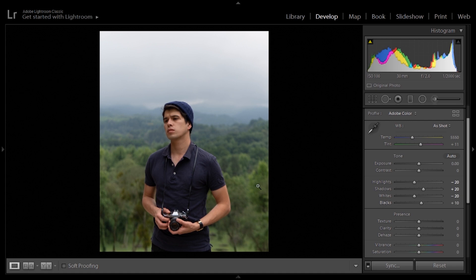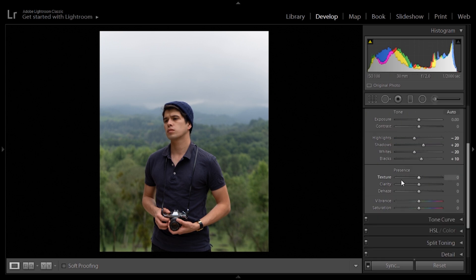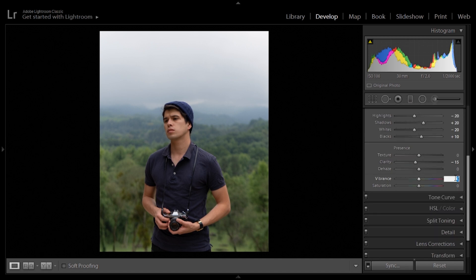The image is looking a bit more flat. For presence, clarity, texture and dehaze, he basically doesn't move them — that will depend on each image. He mostly doesn't use any clarity; instead we're going to go down with minus 15. Dehaze and texture we'll just leave as is. Meanwhile, for saturation and vibrance, we are going to move them — plus 10 on the vibrance and minus 10 on the saturation. And as we can see, the image is starting to be a bit more desaturated.